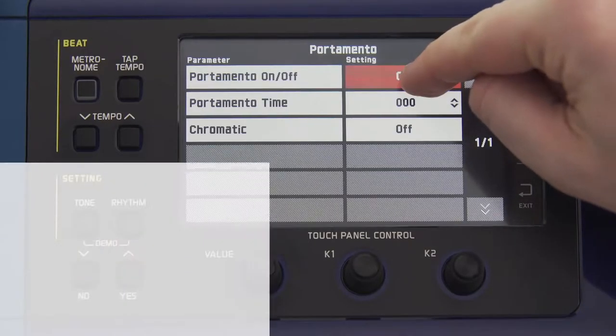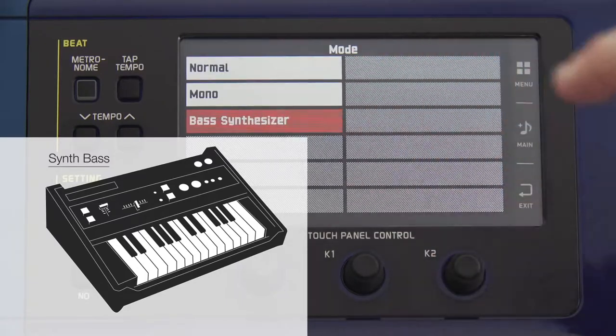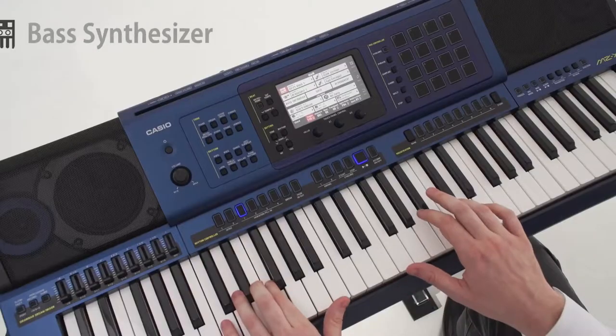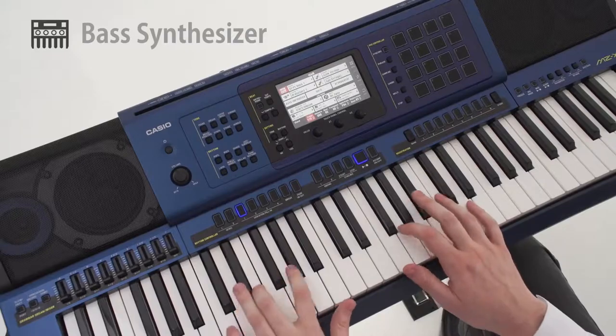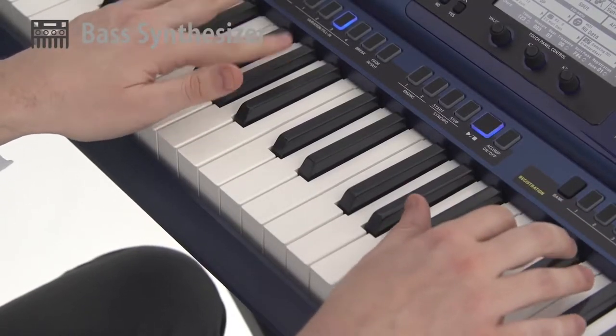Both bass synthesizer and monophonic modes are incorporated to generate heavy bass synth sounds. Various other synth sounds, from traditional synth to the latest dance music, are provided by a smooth portamento mode.